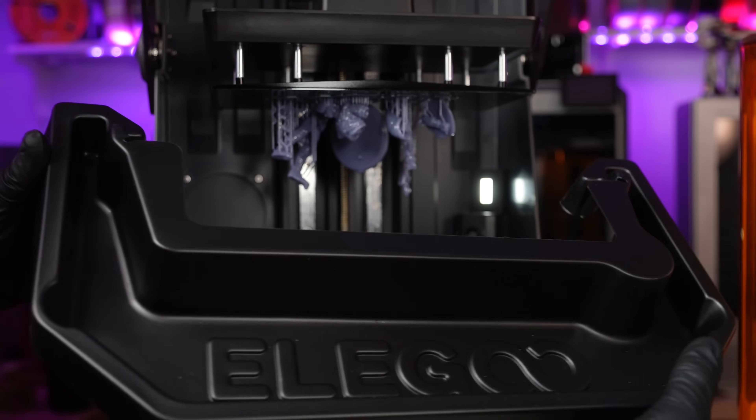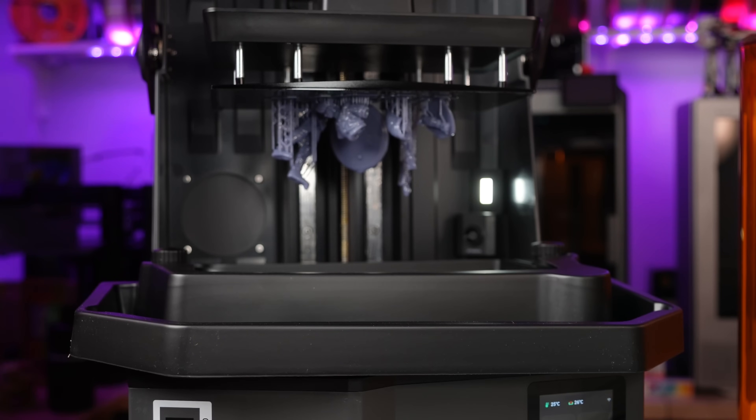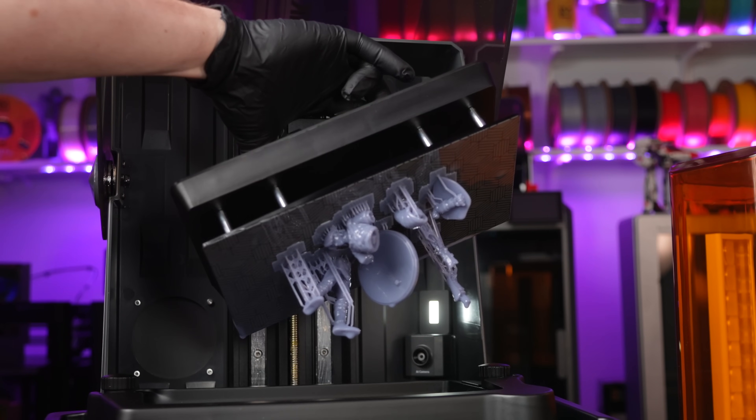Speaking of mess, the same drip tray that came with last year's Saturn 4 Ultra is included with this 16K, which keeps you from dripping resin on the deck or down the front — which I did with the previous Saturn 4 because I didn't use the drip tray.